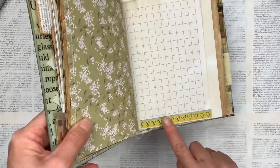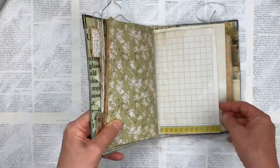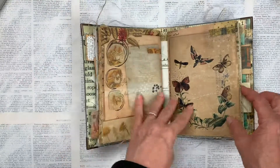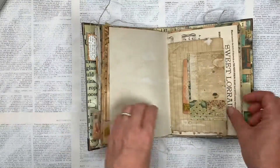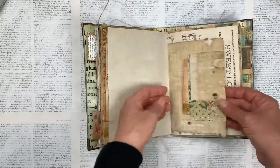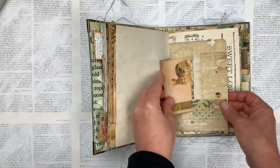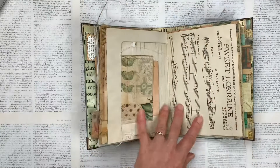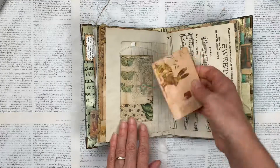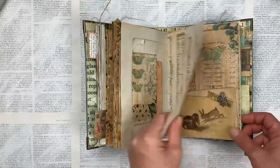This is just an off cut from some Kaisercroft paper — it's the end part where the barcode is on the other side. I've just stitched it on there — little hearts. This is the second signature. I've made a double pocket over this. I've just used a piece of one page of the kit and then I've made a little tuck spot on one side and then one on the other side. A piece of vintage music paper and some more edging.